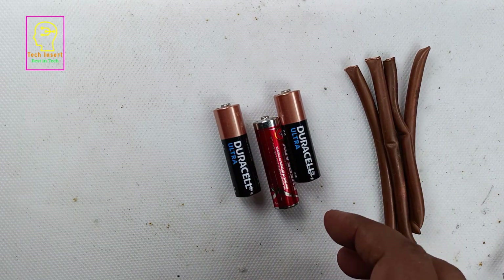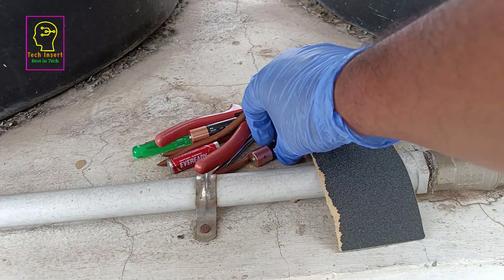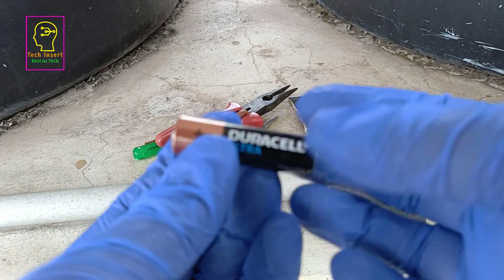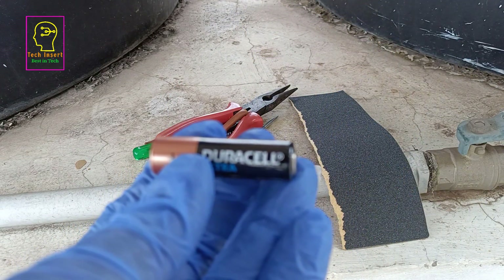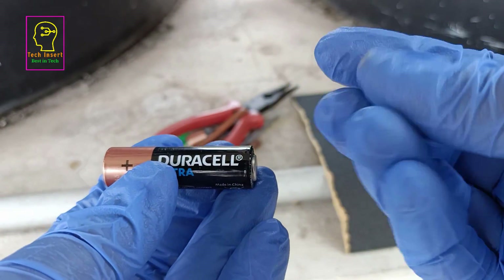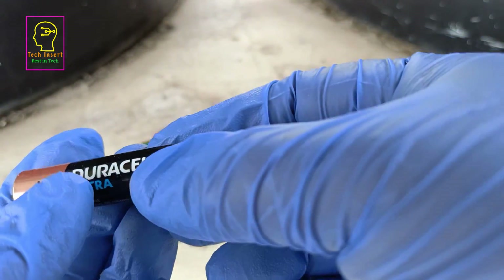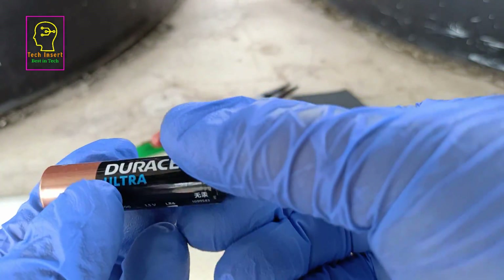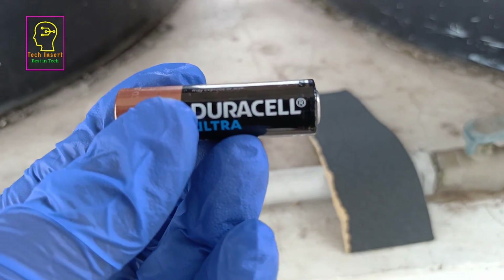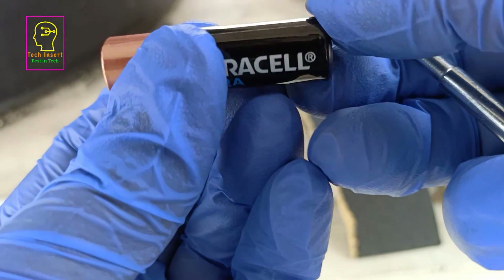Let us start taking zinc from this battery. Safety is our highest priority — always wear gloves before dismantling chemical batteries. I am using blue powderless gloves. White color gloves contain a powder that is allergic to my skin, so that is why I am using these blue powderless gloves.